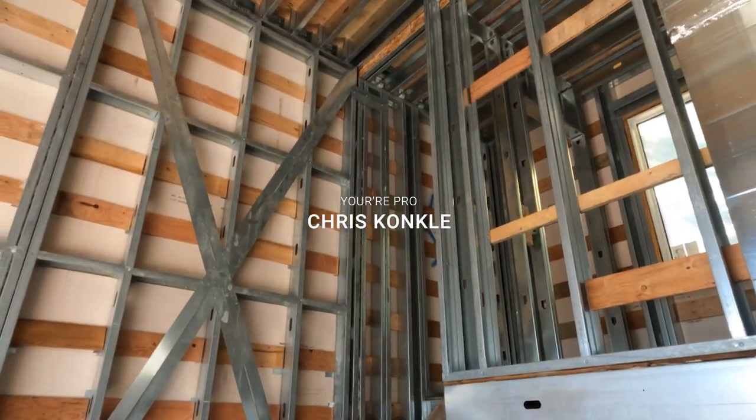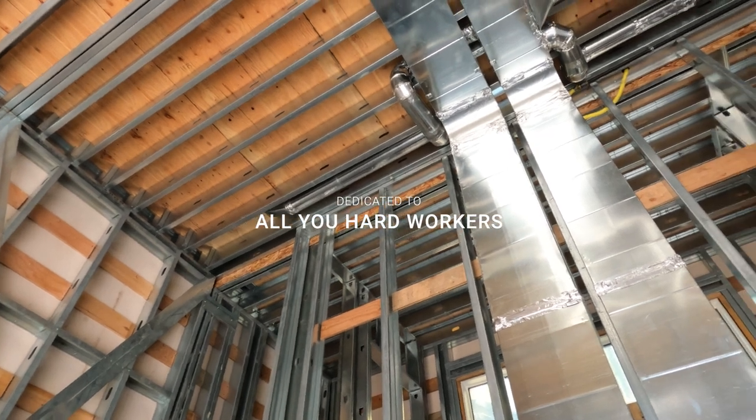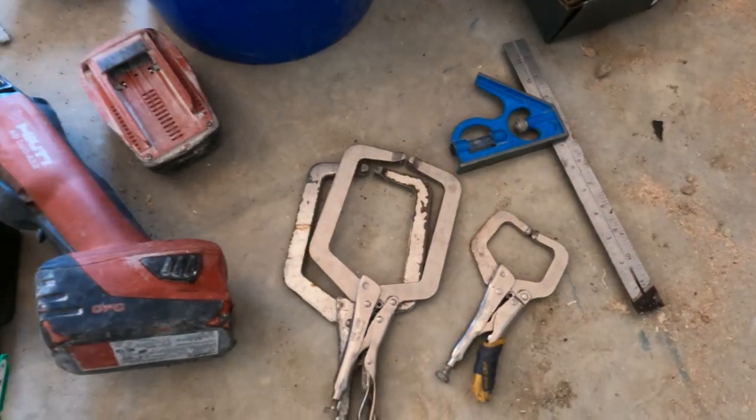This is an 8-inch wall I'm building around these ducts to hide the ductwork in this garage. This was planned right from the very beginning. This is a 20-foot high ceiling here — it's a big garage.